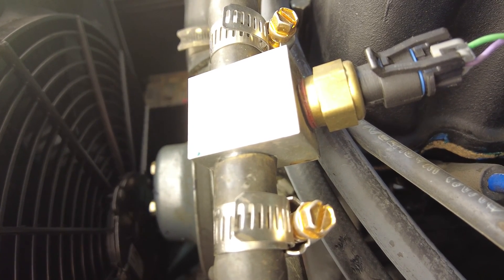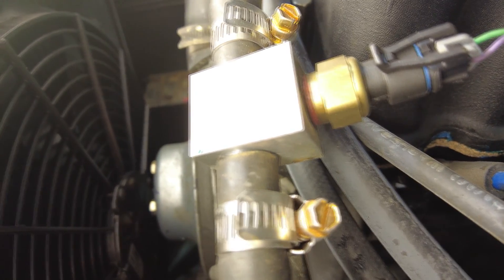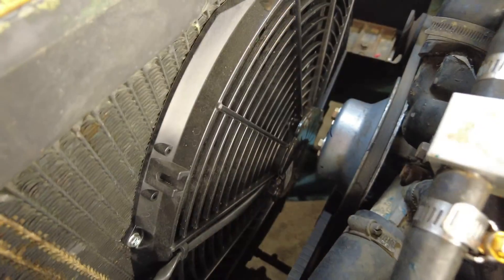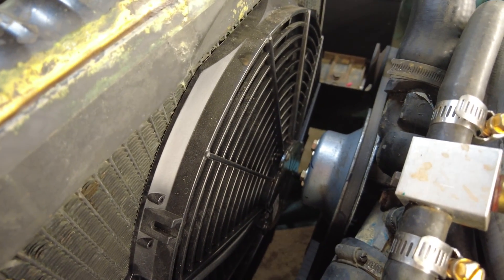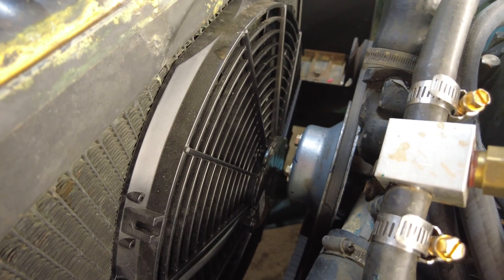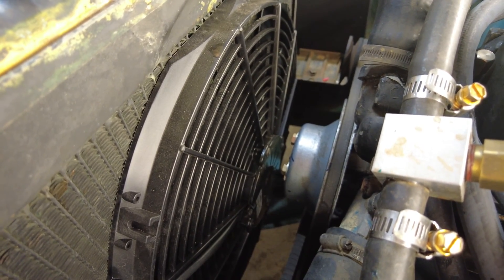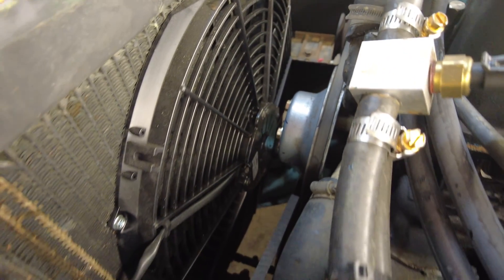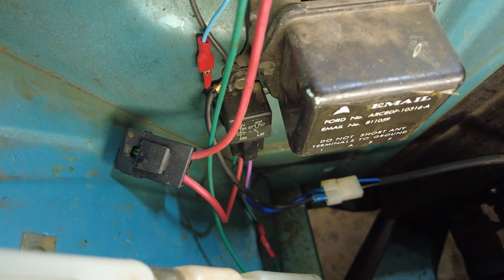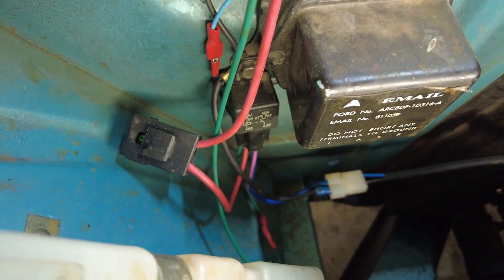This works well because I'm taking the temperature of the engine from before the thermostat. Another benefit of the Holley system was that I was able to delete the original belt-driven cooling fan and install a thermo fan, which is switched by the Holley ECU via this relay down there below the voltage regulator.